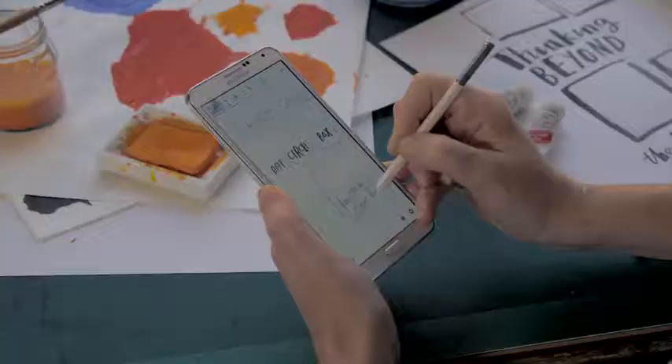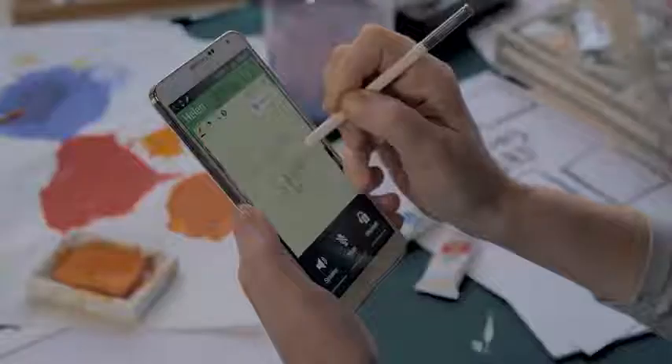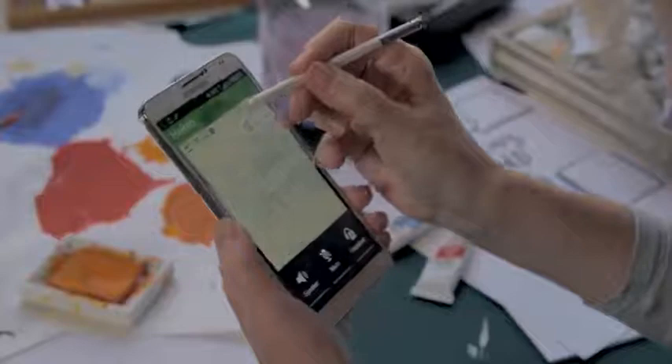I particularly like using the S Pen because it's a much more natural transition for me. I use pencils and pens quite a lot, so it feels very natural to jump to a pen.